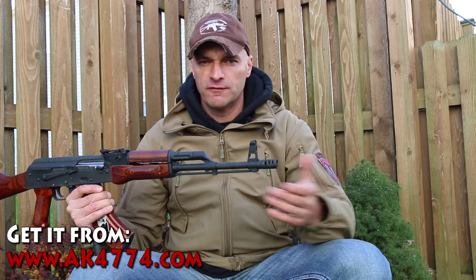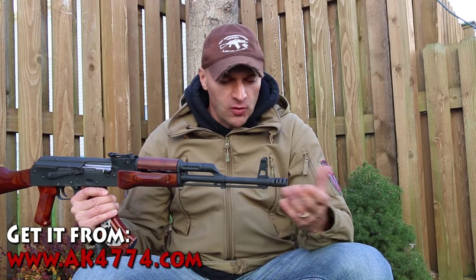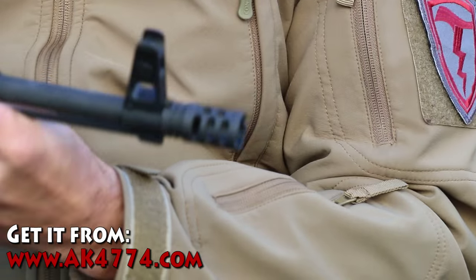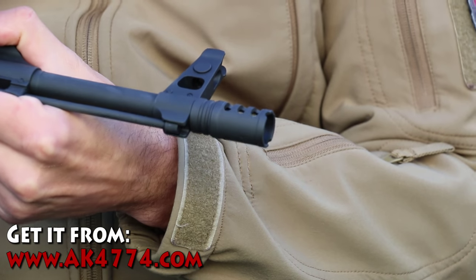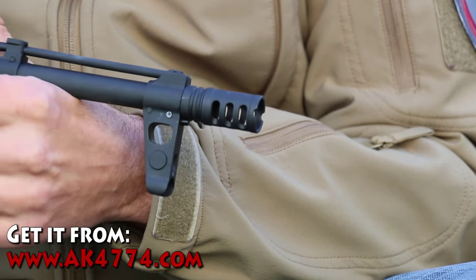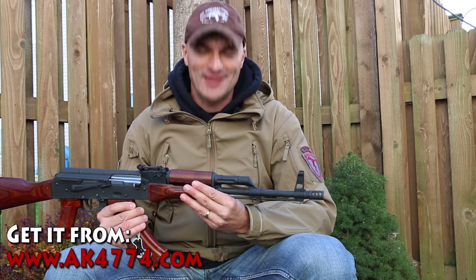The brake is also nitrided. Definitive Arms decided to go with a nitride finish — it looks cool, I really like it. After using it, I had no doubt in my mind that this is something you guys should have the ability to get, and that's why we stocked it. Let me know if you have any questions — I'll be more than happy to answer. Thanks for watching.